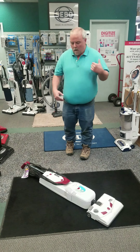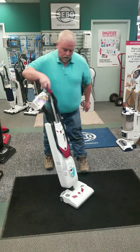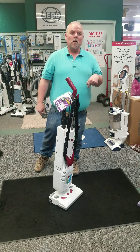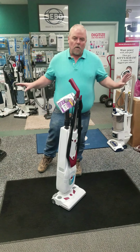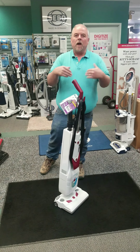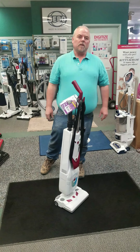It still works for you, picks up the dirt like crazy. It's got an awesome brush roll — the fastest brush roll on the market compared to any other vacuum anywhere. Come in and find out some more information about this vacuum from us. Have a great day.